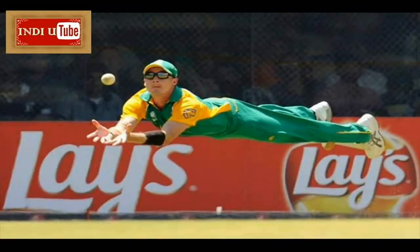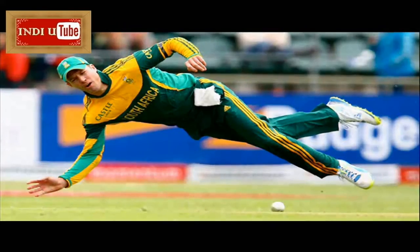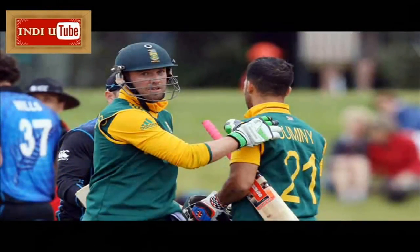South Africa's total of 408 for five was the second highest in World Cups — India made 413 for five wickets against Bermuda in 2007. West Indies seamer Jason Holder conceded the most runs in a 10-over spell in World Cup history, finishing with one for 104, and also conceded the most runs in two consecutive overs in One Day Internationals: 64 runs.